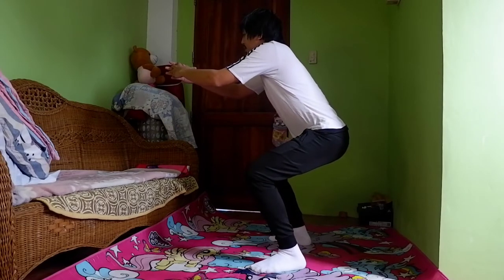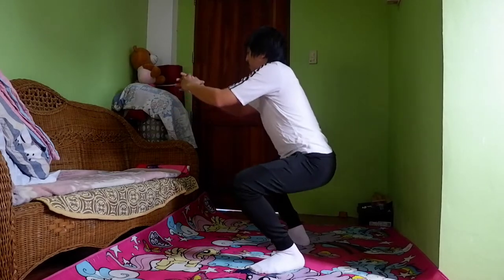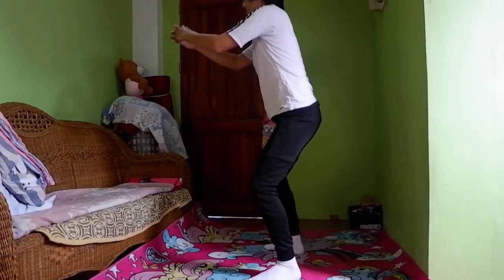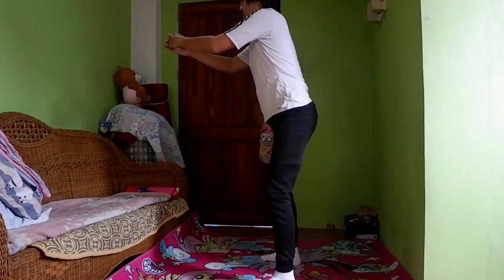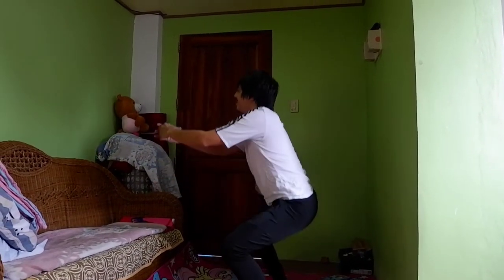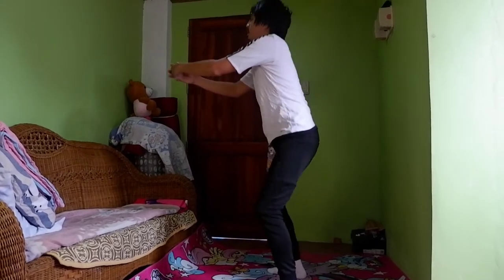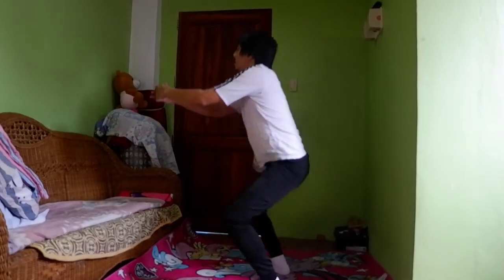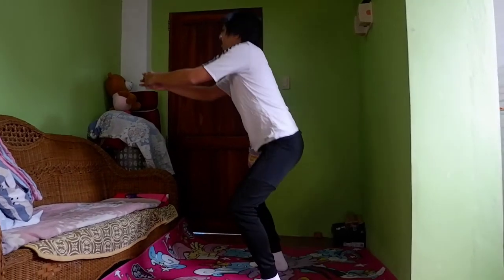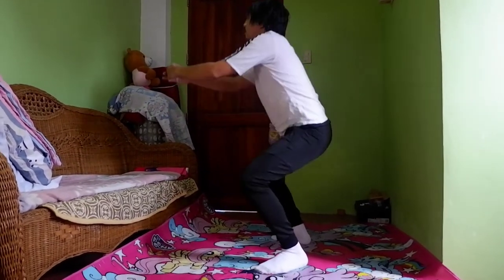Tungo tayo ngayon sa pangatlong ehersisyo — ang tinatawag na squat exercise. Ito ay isang compound movement kung saan effective upang ma-develop ang multiple muscles ng ating pangangatawan. In-stimulate din ito ang muscles upang ma-improve ang balancing at ma-improve ang ating posture. Ganun din, pinalalakas nito ang ating core muscles, ang legs, quadriceps, hamstring, calves, glutes, hips, at ang ating likod. Yan ang benepisyong makukuha natin sa ehersisyong squat.